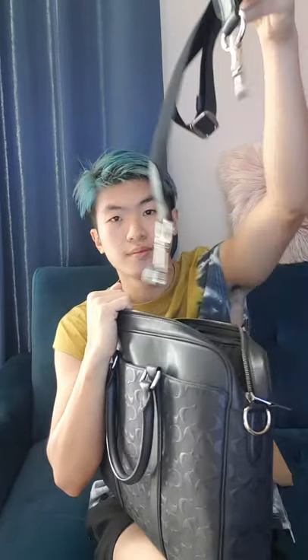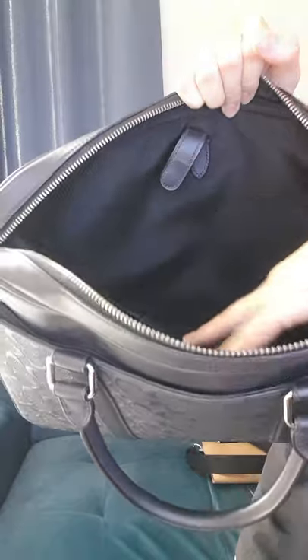Inside there's a Coach tag, and they have one big slot here and also one at the back. There are three slots here — I think you can put name cards in them, depending on what you need.